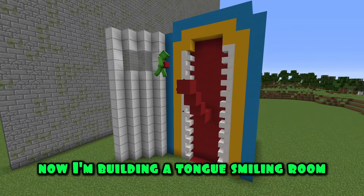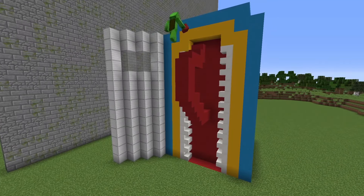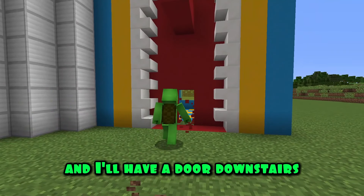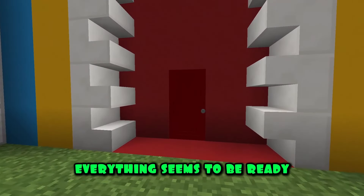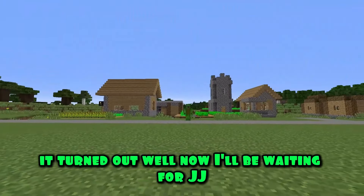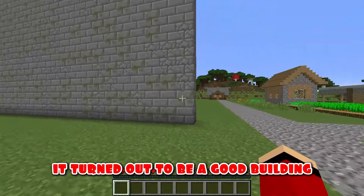Now I'm building a tongue for the smiling room. I'll have a door downstairs — I'll make it red so it won't be noticeable. Everything seems to be ready. It turned out well. Now I'll be waiting for JJ. It turned out to be a good building. I'm going to go check on Mikey.